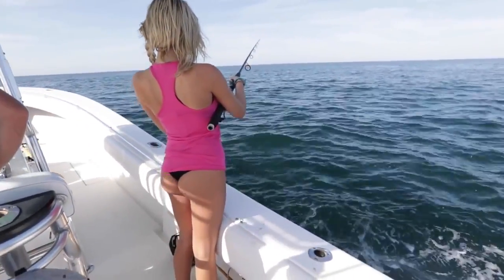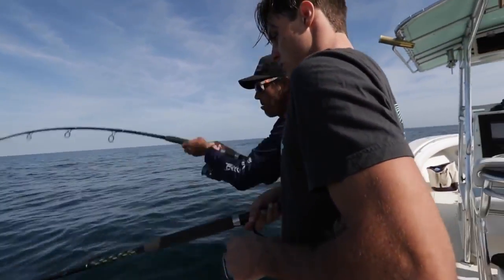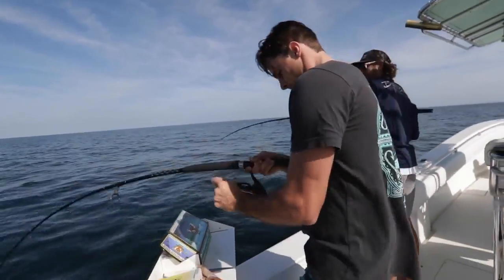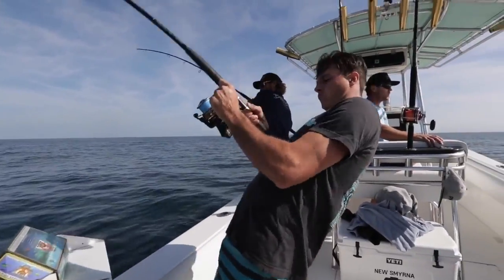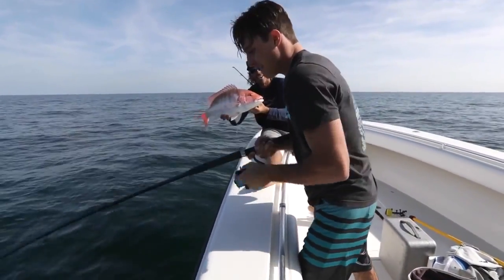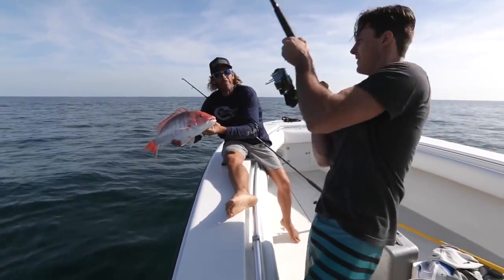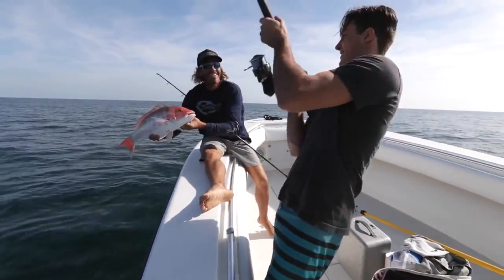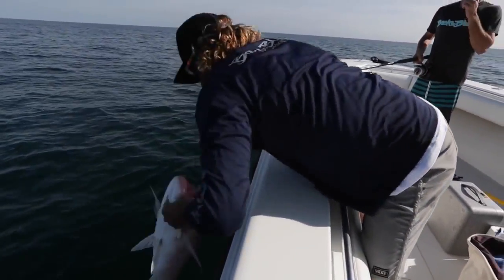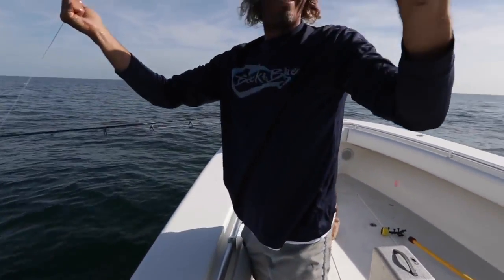Drop it and let it go until you feel it hit the bottom. First drop in the morning — light tackle spinning rods, dead bait. Not bad. Peter might have something a little bigger. He takes it easy. We got color up there for Peter. This one's nice. We have to get some more. Good release.